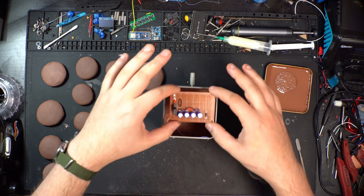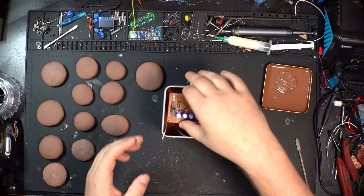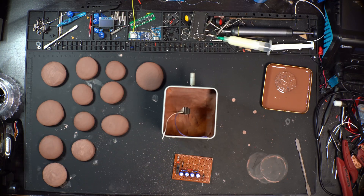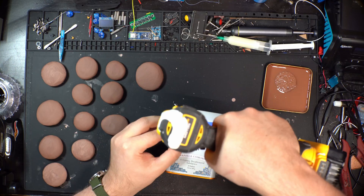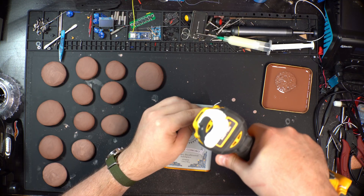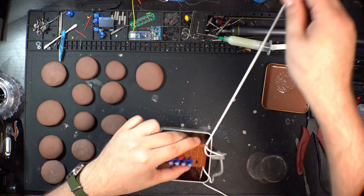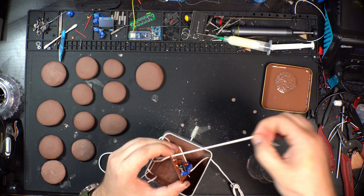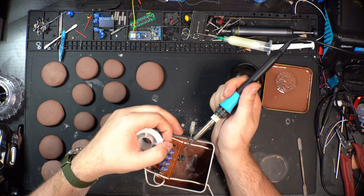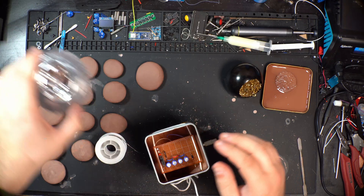We're going to get our little board hanging inside the cavity about that far down. We're going to drill at the corners and then use some stretchy string to suspend everything. Then we go ahead and attach the last piece.